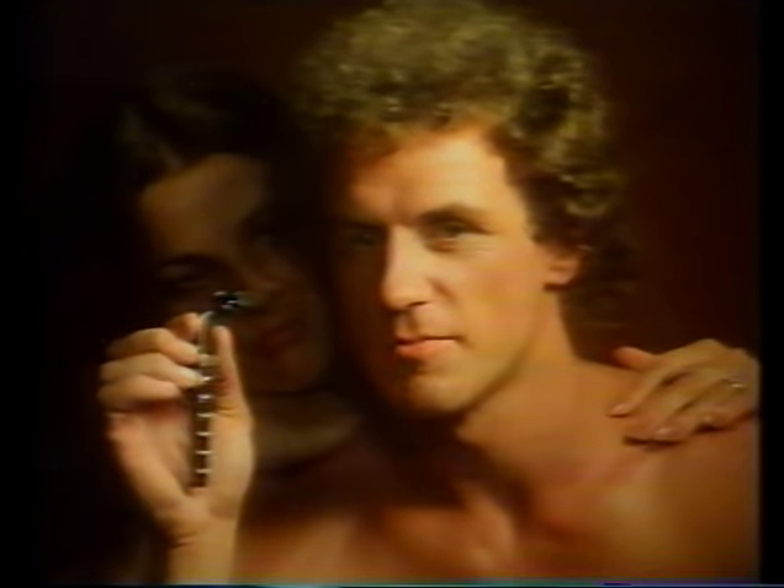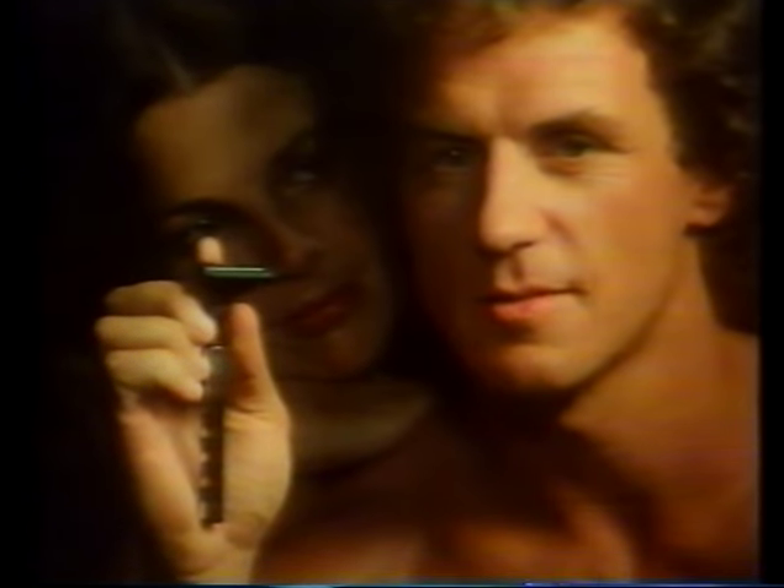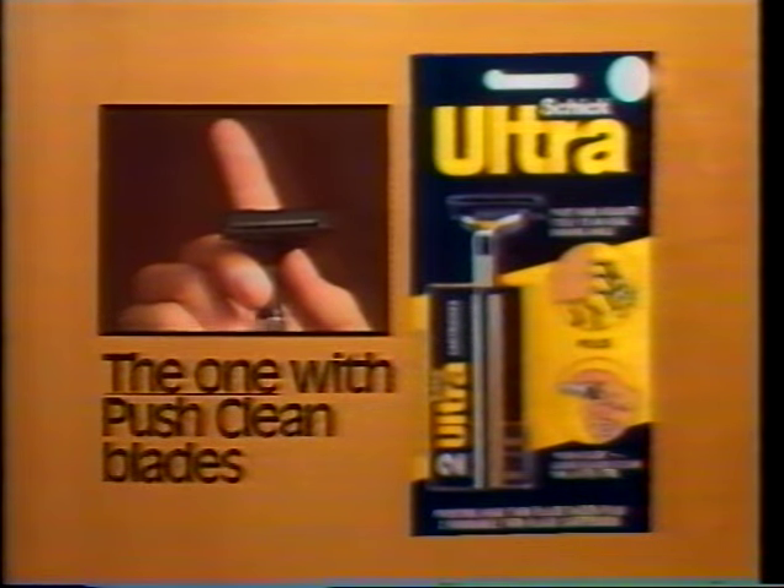Ever notice when you shave how the blades get clogged? Well, here's the solution — Push Clean Blades and the Ultra Pivoting Head Razor from Schick. Just press this bar, rinse, and the twin blades are cleaned. Ultra's Pivoting Head working together with Push Clean Blades gives you a closer, smoother shave, and Push Clean Blades fit G2 and contour razors. For an ultra-close, ultra-clean shave, get Ultra Pivoting Head Razor from Schick — the one with Push Clean Blades.